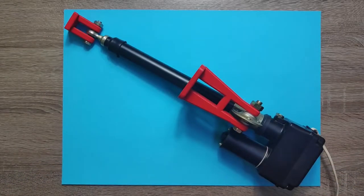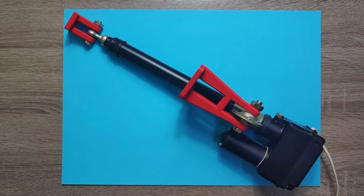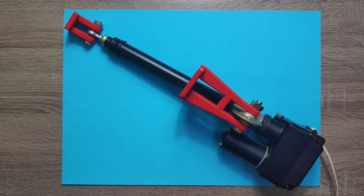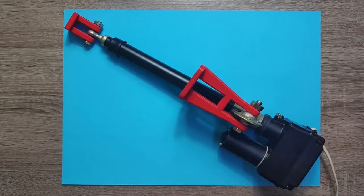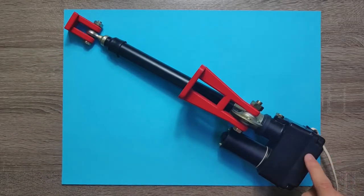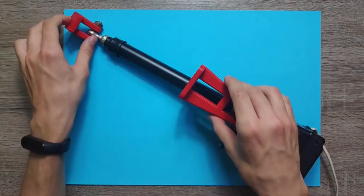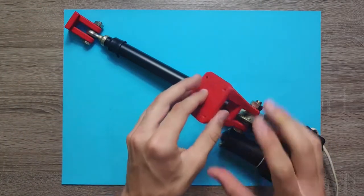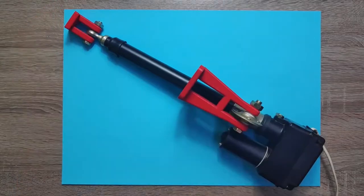The first important part is this cheap actuator I bought from a Polish shop, so I'm not sure if you'll be able to get the same one, but actuators from AliExpress will work as well. This one is powered by 12 volts and can extend up to 20 centimeters or 8 inches. Inside there are limit switches that you can set as you want, and I've also 3D printed these mounts which I can later easily screw to the chicken coop wall and door.